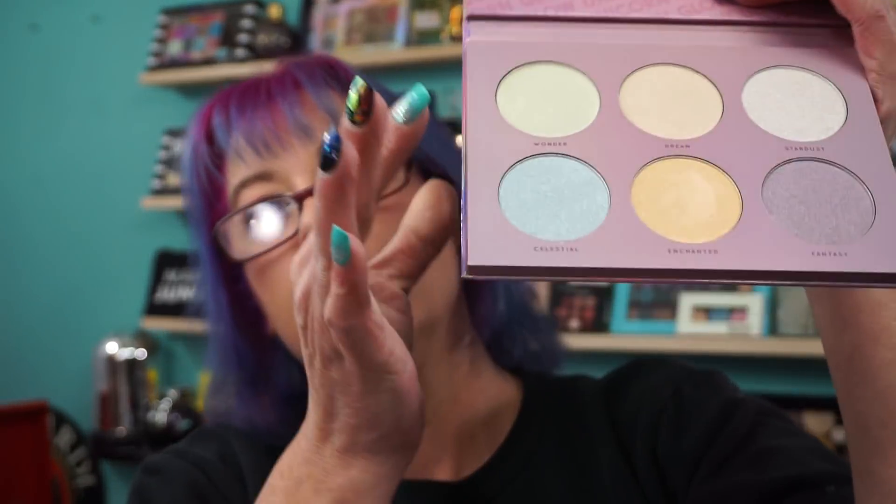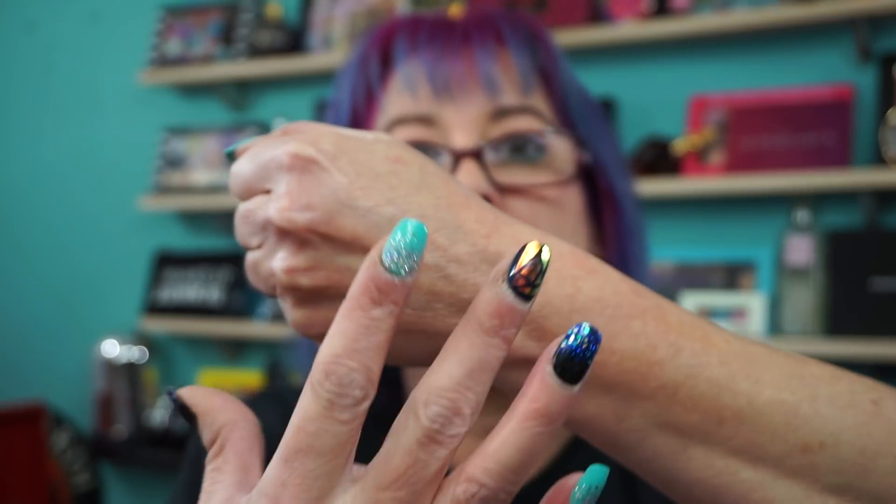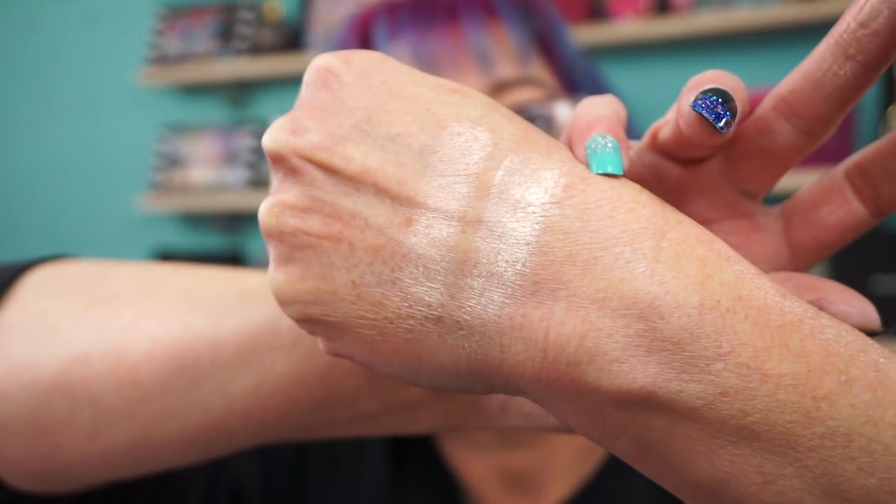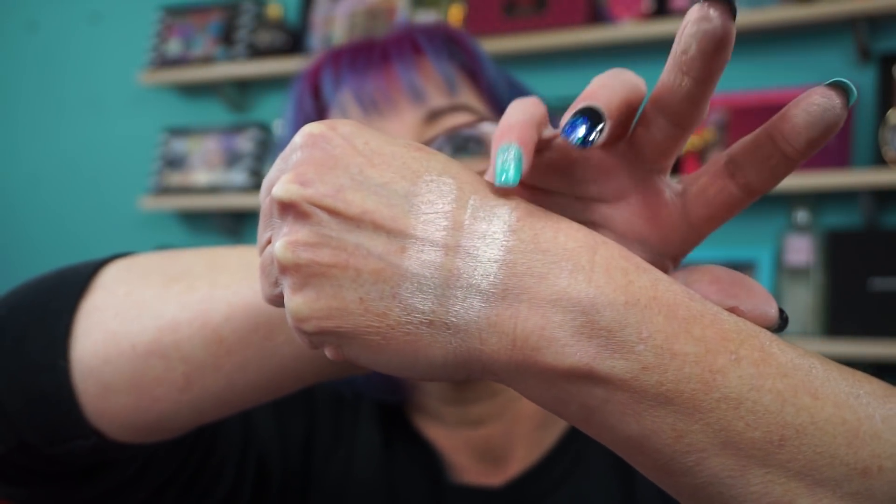So that one matches this one. This is eclipse on my pointer - it's Dream, it's gotta be. Face Candy on one finger, Anastasia on the other. Here's the ABH, here's the Face Candy. Let me smooth them out for you. ABH, Face Candy - it does match.